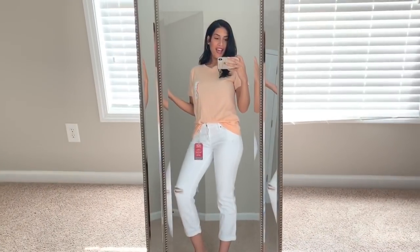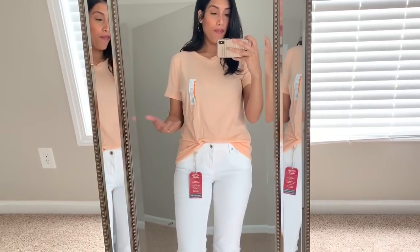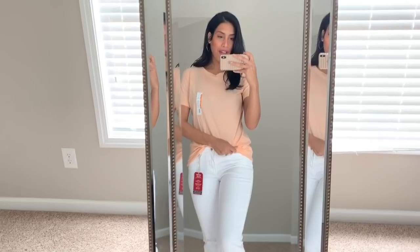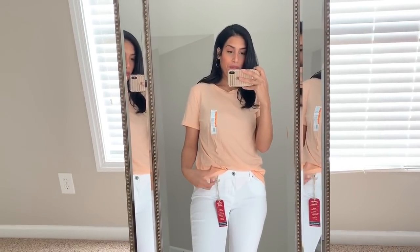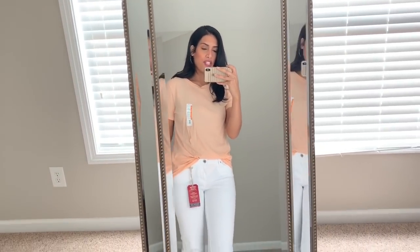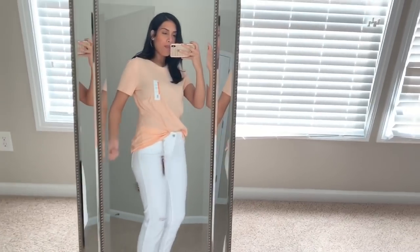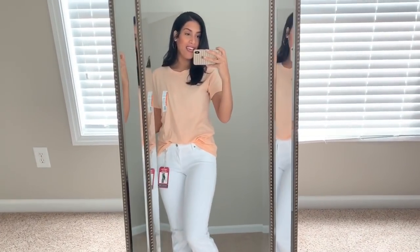For the second outfit I kept on the same white jeans and paired them with this Time and True shirt, which was only $4.44. I sized up because I like my shirts oversized — I love to tuck and tie them so I need good length and a loose fit. It's a peachy color, the material feels thick and good quality, not cheap at all. I think this color is perfect for spring, and I love how it pairs with these jeans.